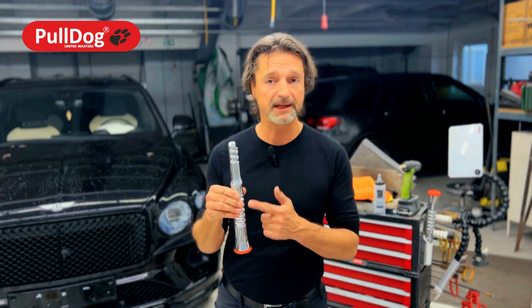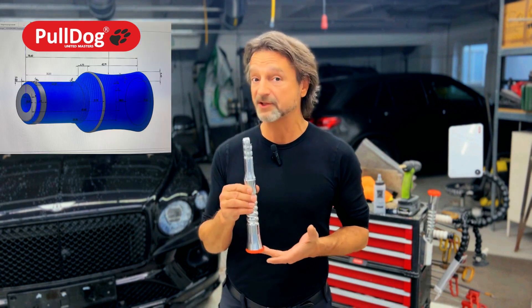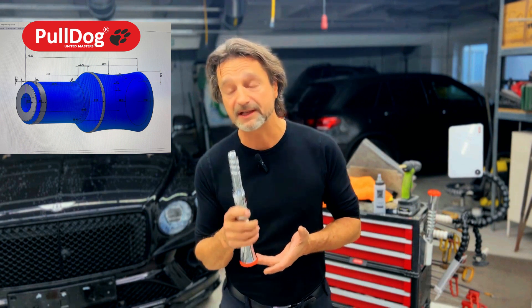But here, not a millimeter is random. Every detail of this form is carefully considered. Also every detail of the function. That's what I want to briefly address now.